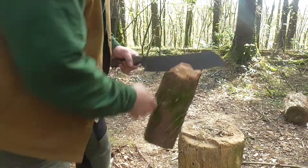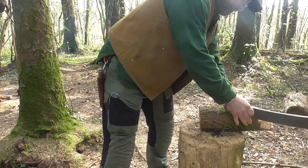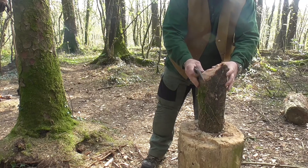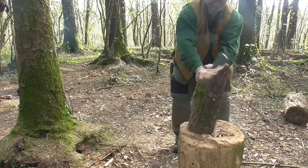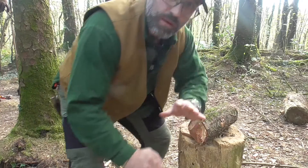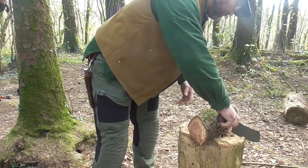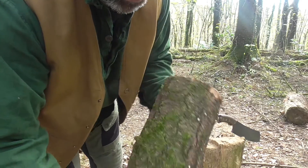No. Let's forget that - forget it even happened. I'm going to look for a knot-free section.